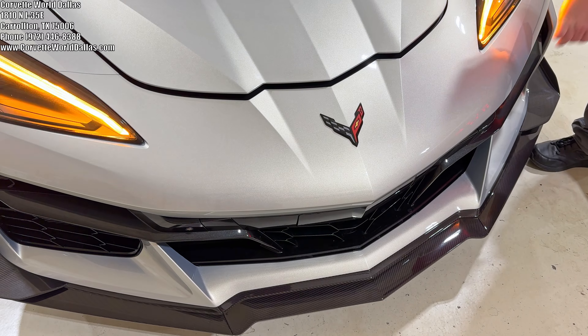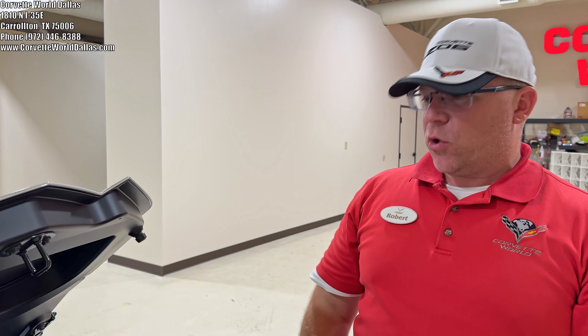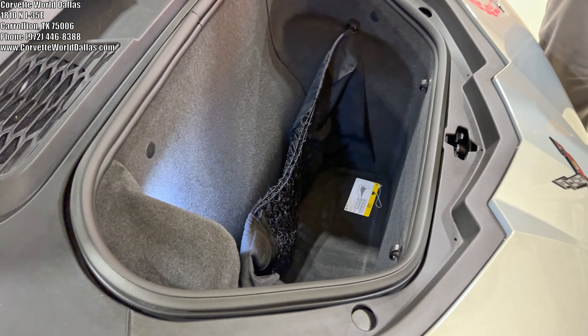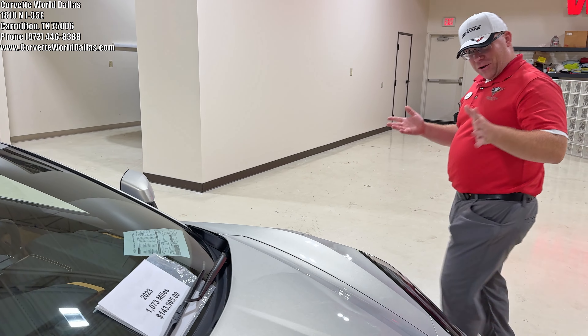Coming to the front — might as well talk about this. Now that we know the 2024 has a slow-close frunk, the 2023 is going to be the only C8 Z06 that has the regular two-click close. As you can see, we've got all our net webbing in there; otherwise it's all stock. Two clicks — close it. The only year you'll be able to do this on a Z06; every other year it's going to be slow-close.